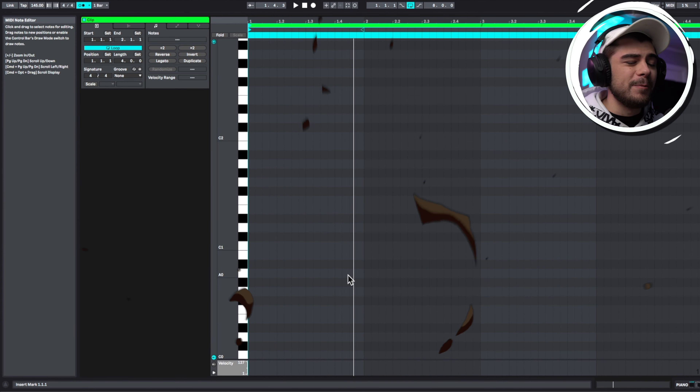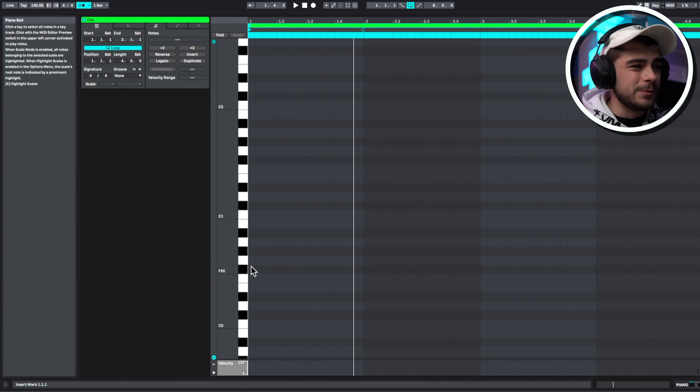This first hack is going to help you write better midis for your melody. We're going to start by writing out the bass notes first. That's going to help us get the rhythm for this melody.